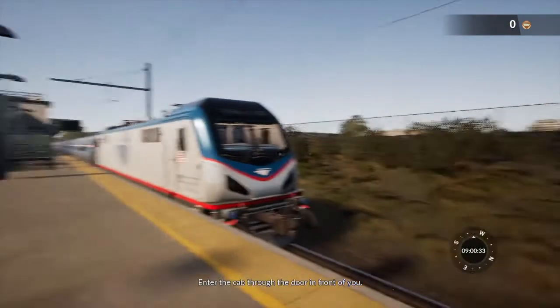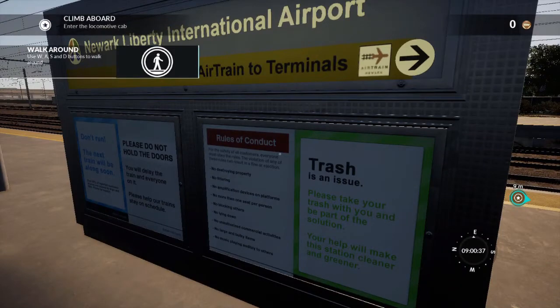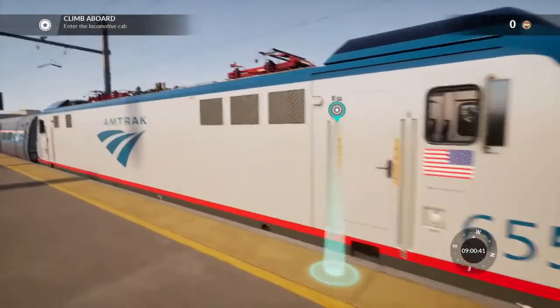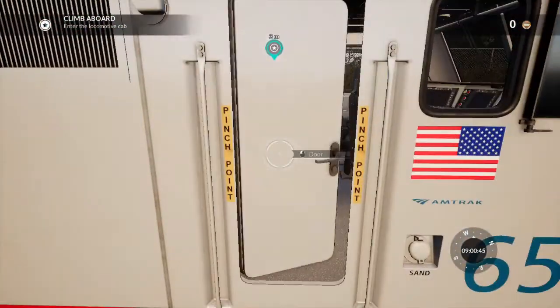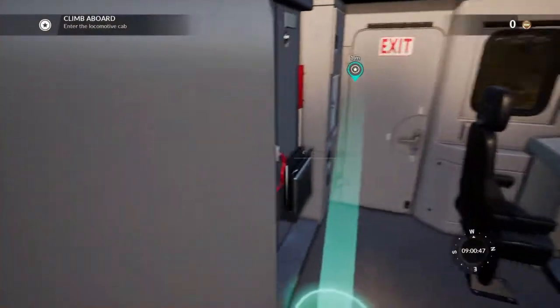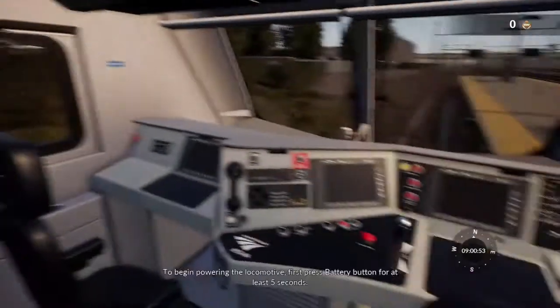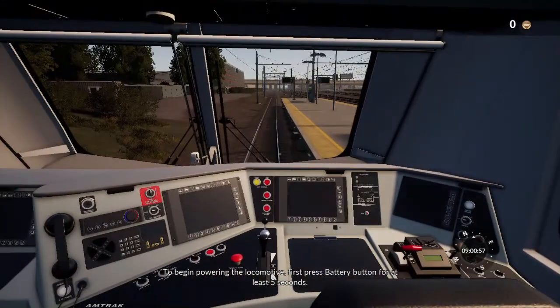Enter the cab through the door in front of you. To begin powering the locomotive, first press the battery button for at least five seconds.